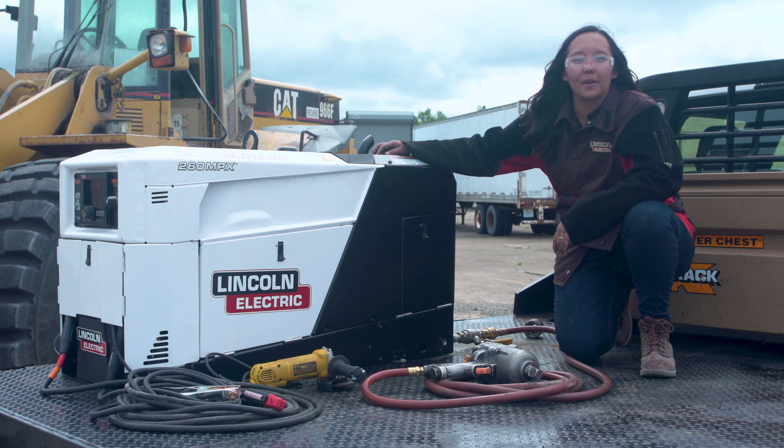Hi, I'm Kristina Yamaguchi, Commercial Product Manager with Lincoln Electric. We are here today talking about our brand new Ranger Air 260 MPX multi-function engine drive.